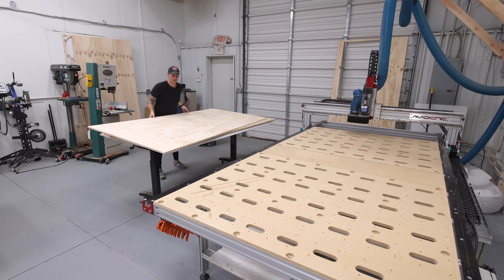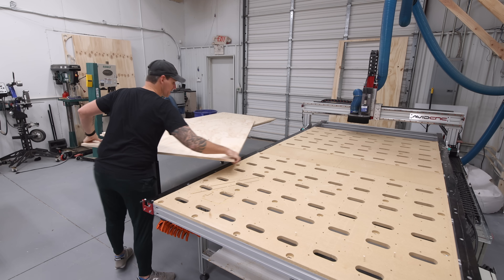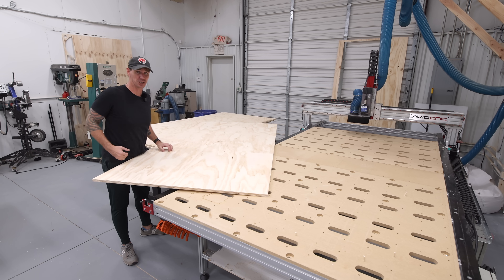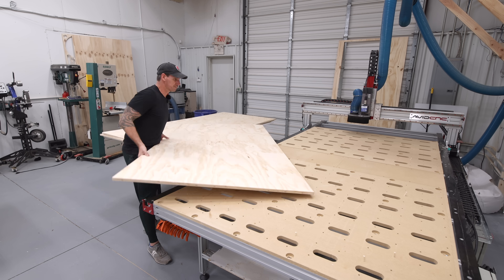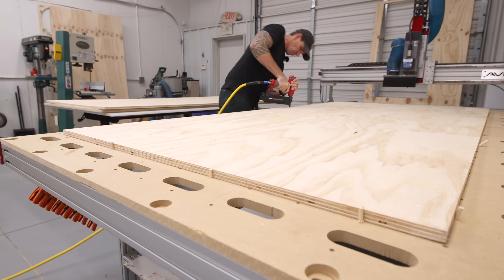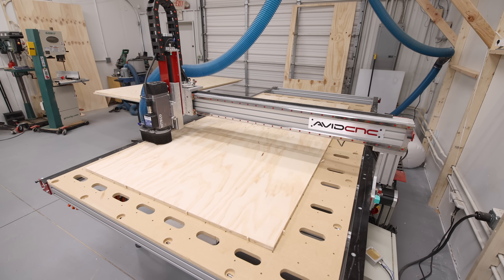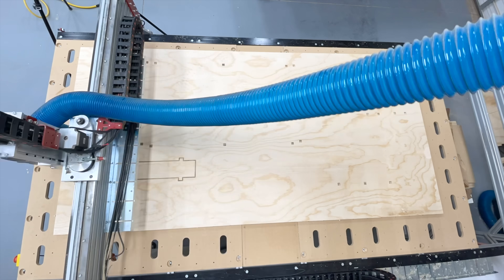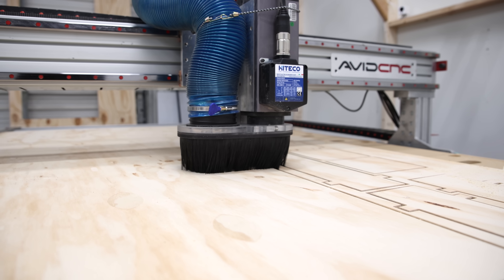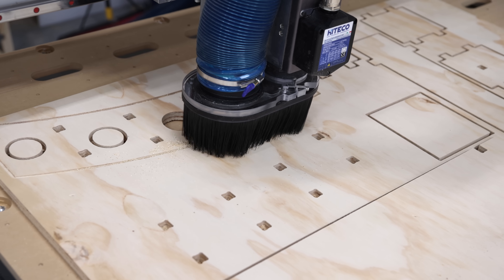First up, we're going to start with the base and I'm going to use radiata pine plywood, three quarter inch thick. This is my favorite plywood to cut on a CNC — it's going to look awesome in my shop. This project required three sheets of three quarter inch radiata pine plywood, and while the first one is cutting, let me show you how I came up with this design.